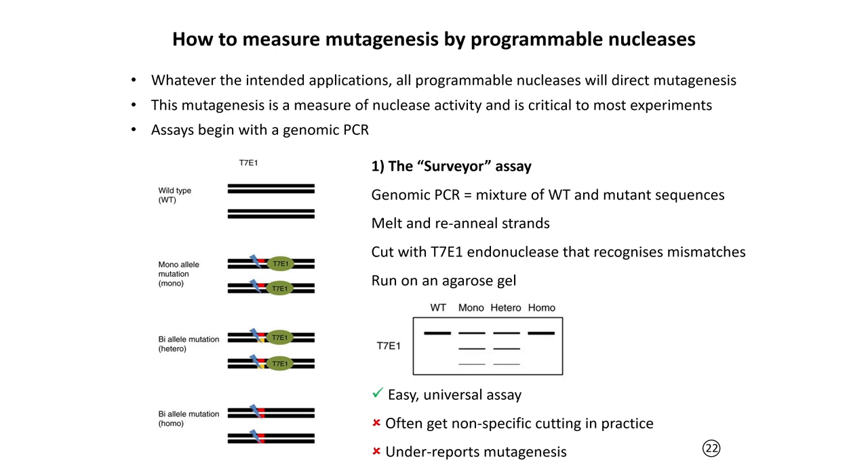One limitation of the Surveyor assay is that you can get non-specific cutting of your PCR products depending on how clean they are and how you prepare things in the lab. The assay also under-reports mutagenesis when compared to other more sensitive methods. However, it is a quick way of screening whether CRISPR is working and whether one guide performs better than another, so it is commonly used.